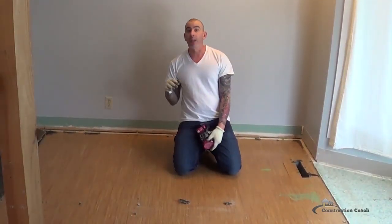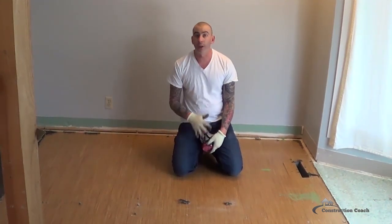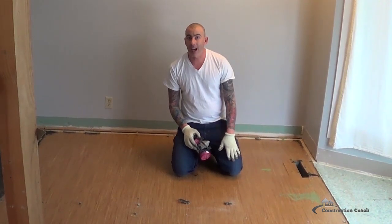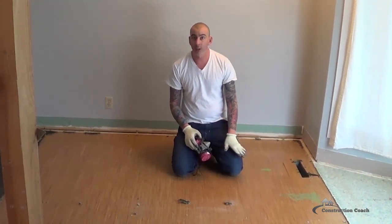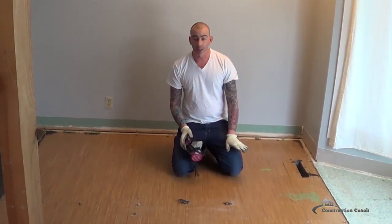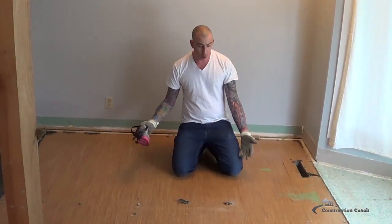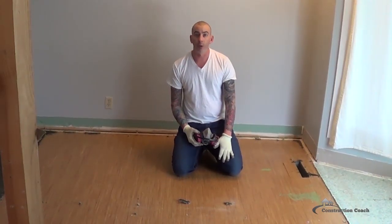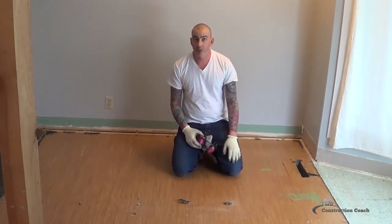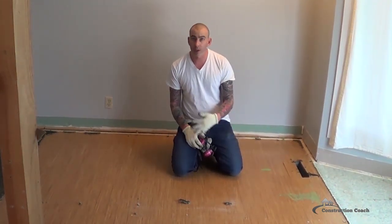I've got the undercushion removed. You can see there is a finished floor underneath — it looks like a VCT tile, a vinyl composite tile, very thin material. At this point you need to assess what you're going to do. If you're reinstalling carpet, you could probably go right over top of this again. If you're doing hardwood, ceramic tile, or any sort of tile, you're going to need to strip this out and put a proper subfloor down.